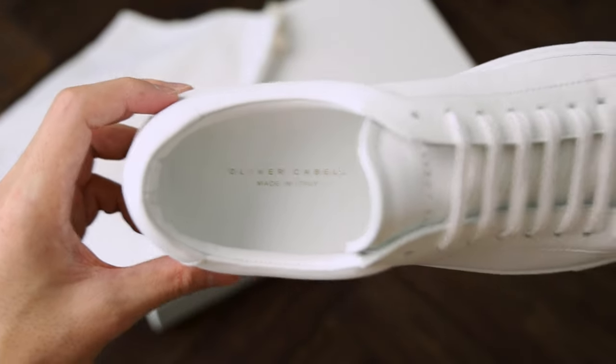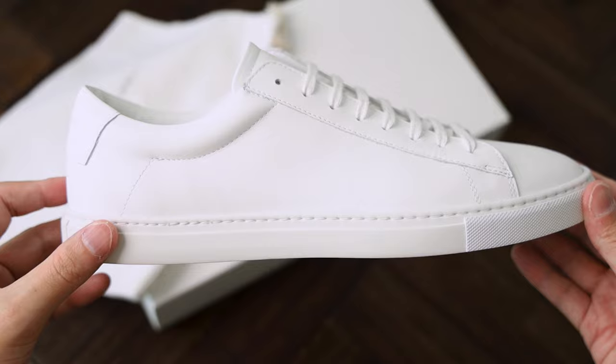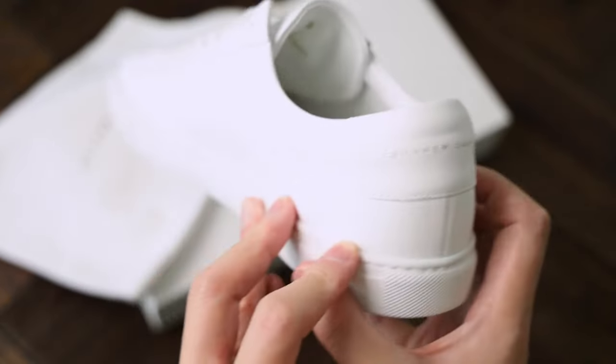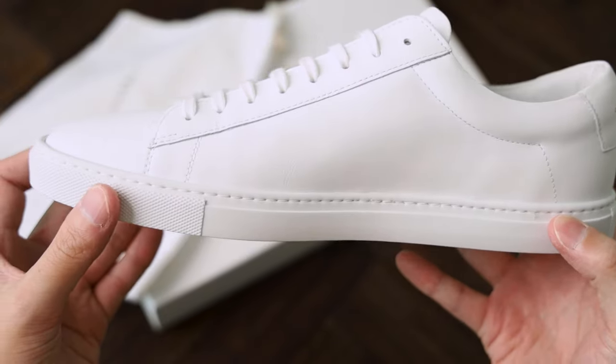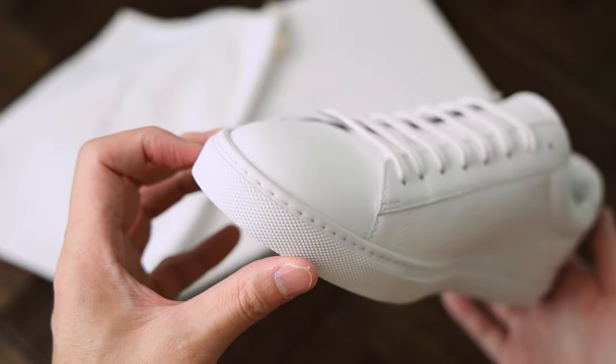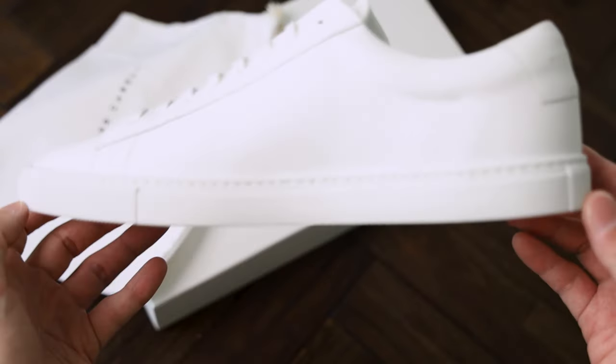Right out of the box, this fresh pair of sneakers looks slick, and the Italian leather feels premium. There is no fancy embroidery or pattern stitching. The shoe looks clean and minimal, with the Oliver Cabell logo screen printed in gold on the tongue and back.